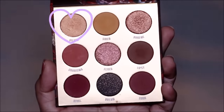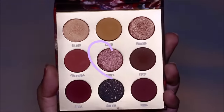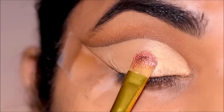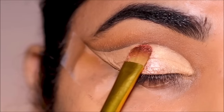In the inner third, I'm going to apply Gilded with a flat shader brush. To the center of the lid, I'm going to apply Fever with a flat shader brush. Make sure when you apply your eyeshadows you blend out the edges with the other eyeshadows so there's a seamless blend and flow of colors.